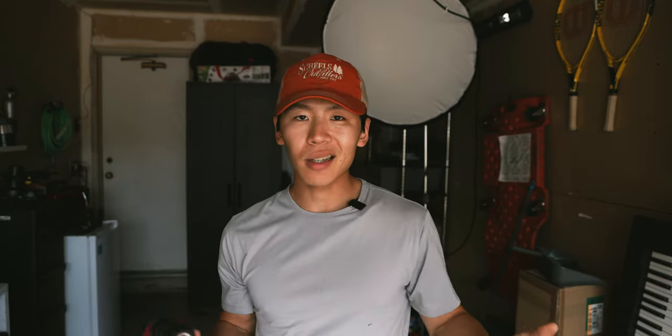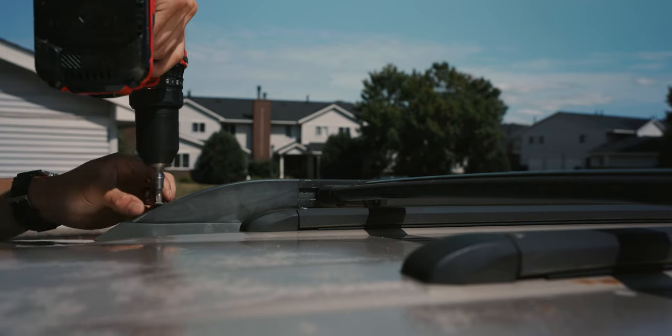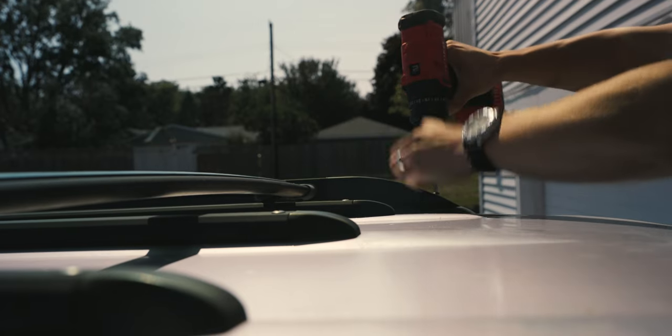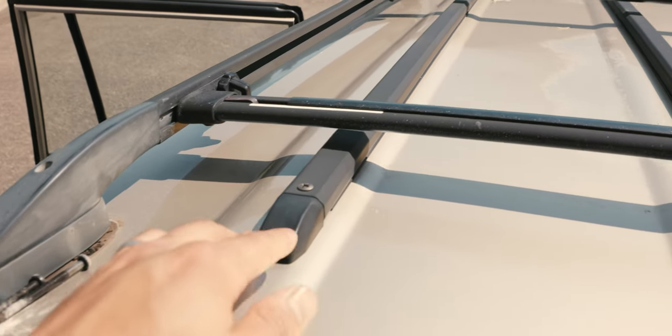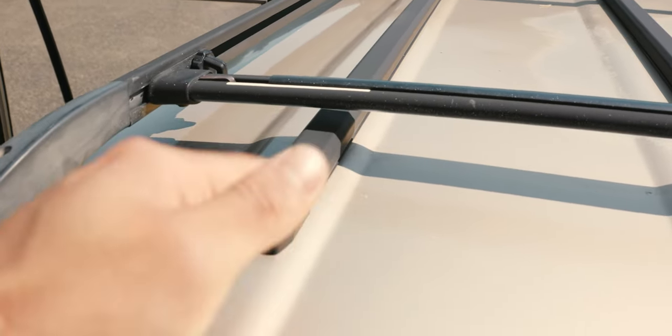I think this video really calls for chapters, so I'm going to put those in the video description. First, we're just going to use a drill with a Phillips insert and start unscrewing the different portions on the stock OEM roof rack to get that off. There are eight different Phillips head screws you have to remove. Take those out slowly — you really ease into it and you can strip these out.